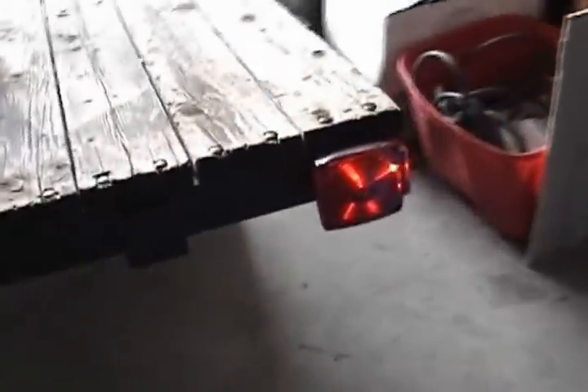All right, there it is — we've got all four lights on plus the tail lights, both blinkers work, and we are good to go.